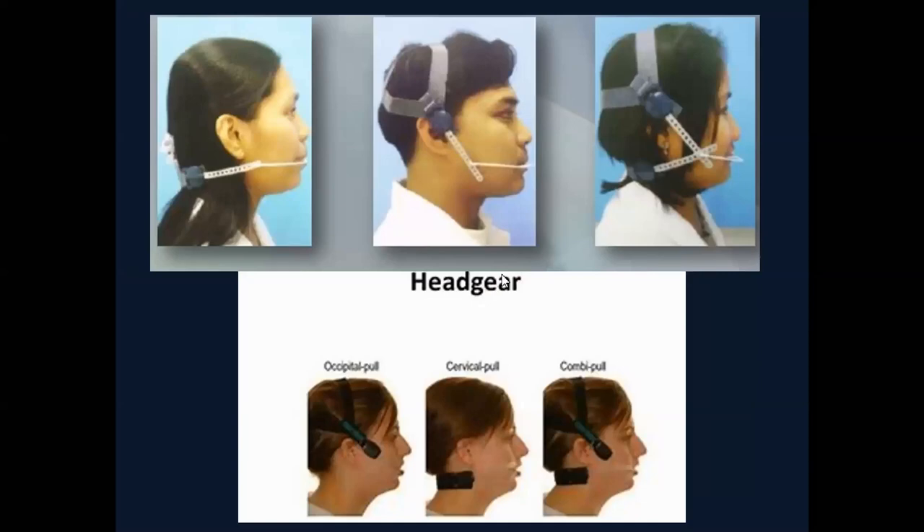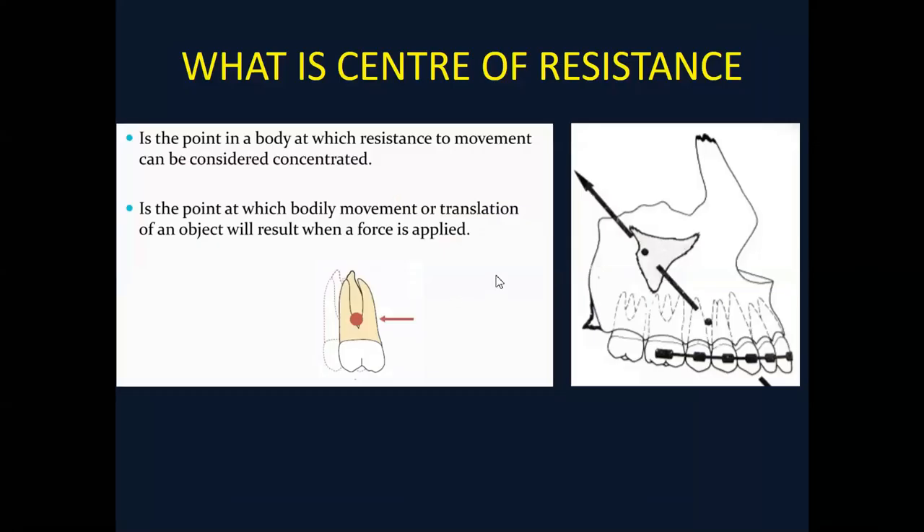We have three different types: occipital pull, cervical pull, or combination pull headgear. Moving on to how the headgear works — we have to be very clear about how it is applying forces and in which vector the force is going to be applied. Before diving into the full details of the force vector, we need a good concept and grasp of the center of resistance.